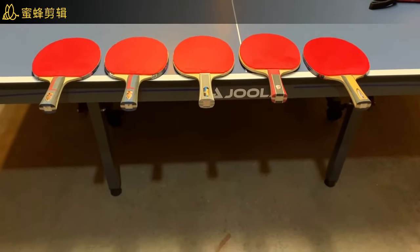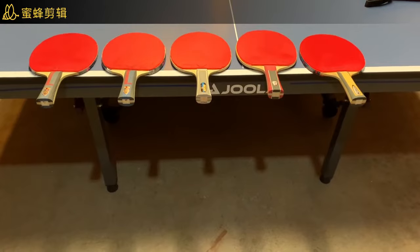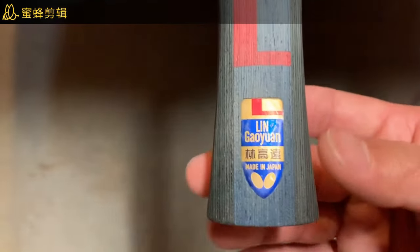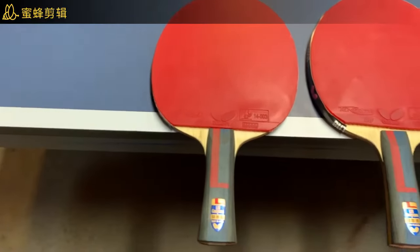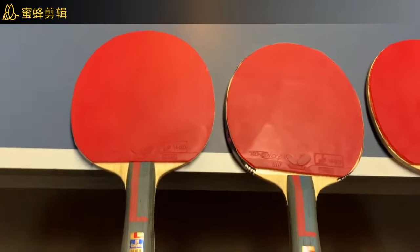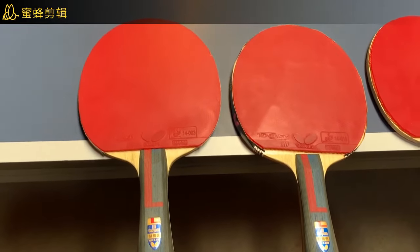Hello guys, I'm going to do a butterfly paddle review so let's take a close look. I have two Butterfly Lin Gaoyuan ALC blades — one is 89 grams and the other is 86 grams. The 89 gram one is my primary paddle, but there's not really much of a big difference between 86 gram or 89 gram blade weight.